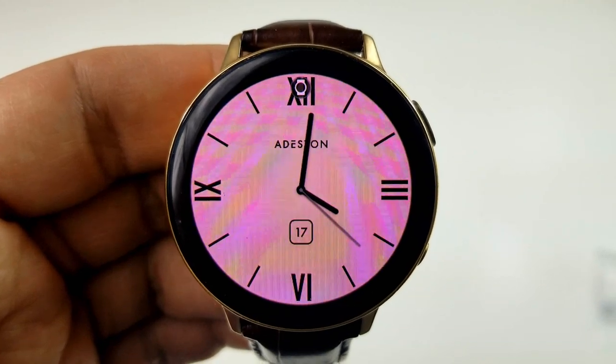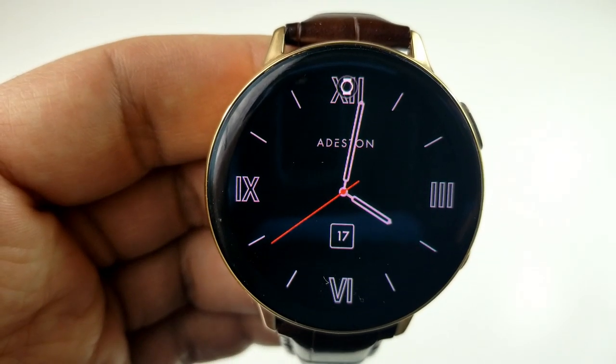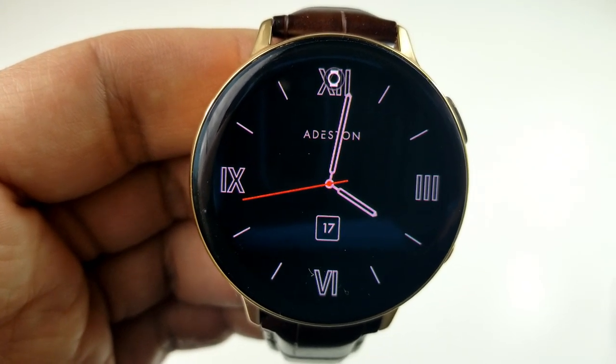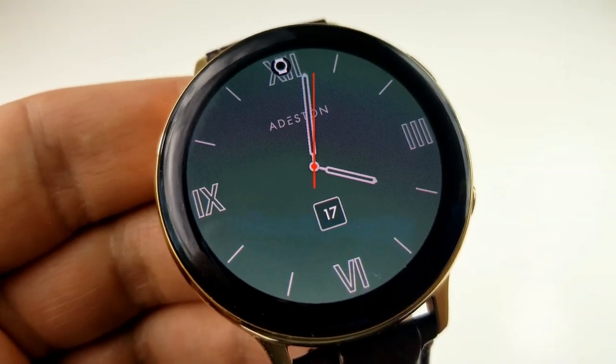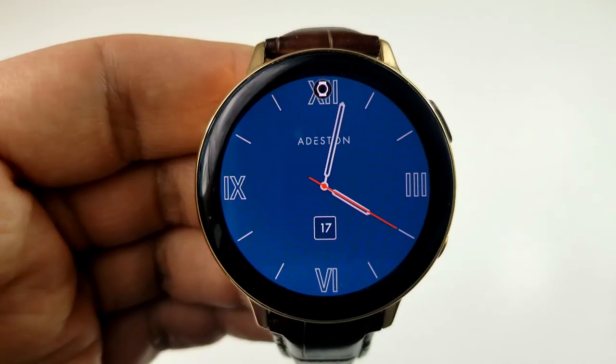You can grab these faces in both a lighter or darker tone, so you can mix and match the face that complements your personal style or what you're wearing. Finally, all designs here come with an equally clean and simple AOD mode.